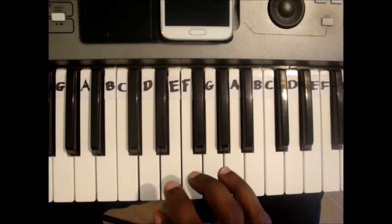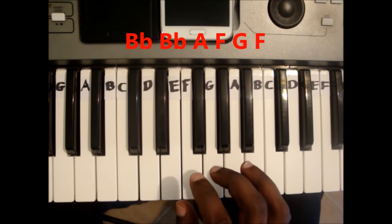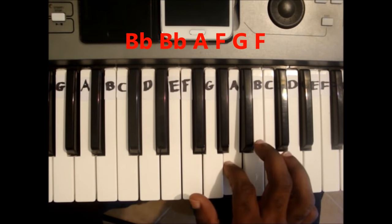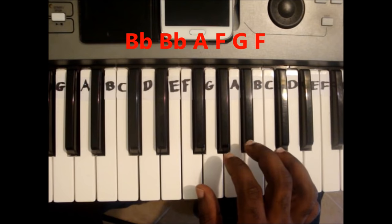And the last line is Bb, Bb, A, F, G, F. Once again.